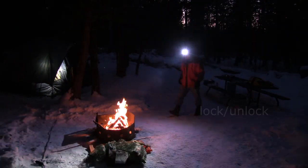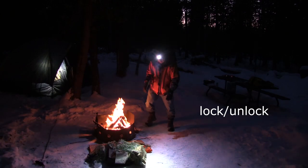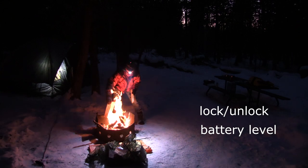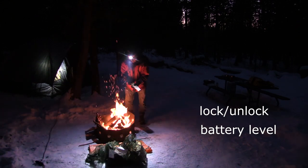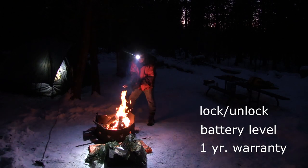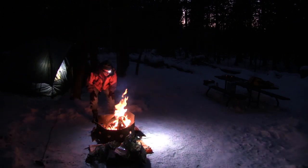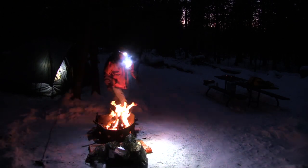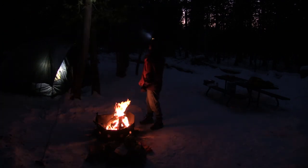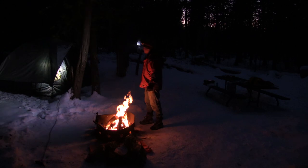This headlamp also features a locking mechanism so it won't accidentally turn on in your backpack. There is a battery level indicator and it comes with a one-year warranty. In my opinion, it definitely provides an adequate amount of light for all my outdoor adventures.